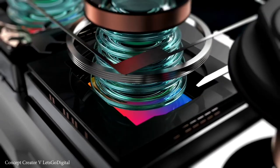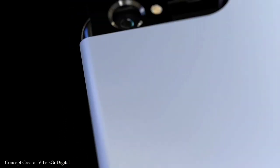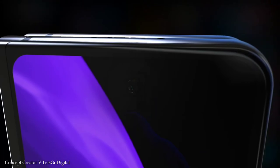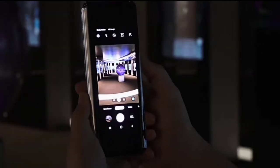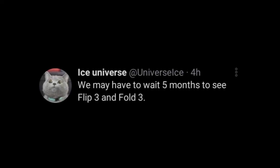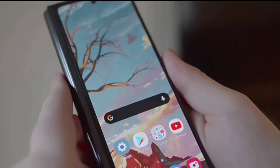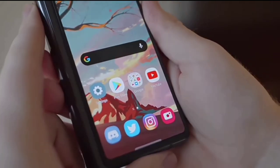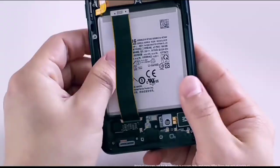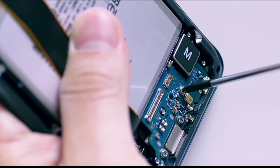The Galaxy Z Fold 3 will be coming with great specs and we're already hearing that it will have an under-display camera, a top-tier chipset, and a stylus. The addition of the S Pen stylus to the Z Fold 3 will further confirm the ending of the Galaxy Note. We're hearing the Galaxy Z Fold 3 will come in the next five months, around June or July. I think Samsung actually needed more time to implement these specs — like a great under-display camera, not the ones we've seen on the ZTE — and also plan for its rollables if there will be one.